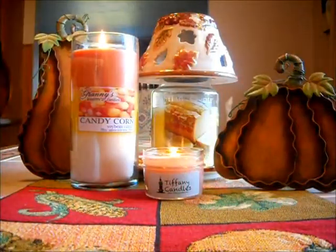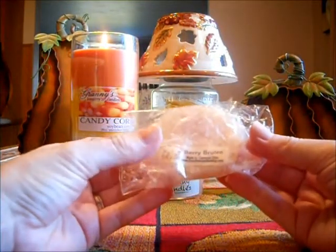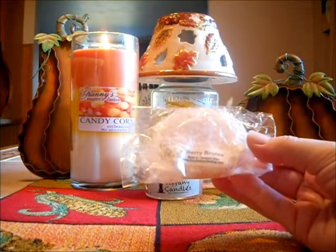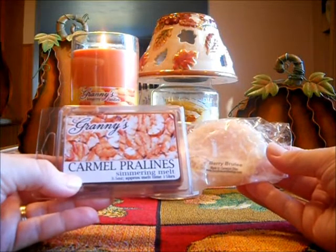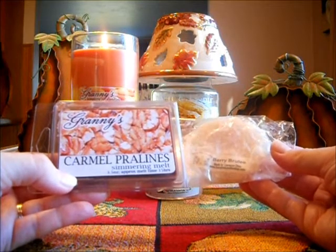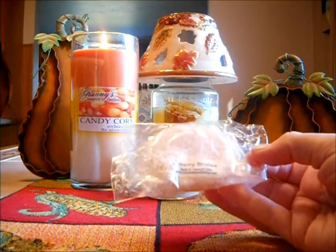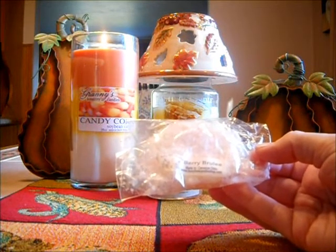Strong too. I have to rave about Busy Bee Candles Berry Brulee. I had this going — actually I've been using a lot of these with my Granny's Caramel Pralines. It was not my 24-watt warmer; it was in my Party Light warmer, a square one with interchangeable fronts. I put it away because I don't like square tops — I like the round ones, they melt better. But it's a lower warmer and I wanted to try it, and that's what helped with these scents to last longer. Berry Brulee in my Party Light warmer — oh my goodness, this scent must have lasted me two to three days.